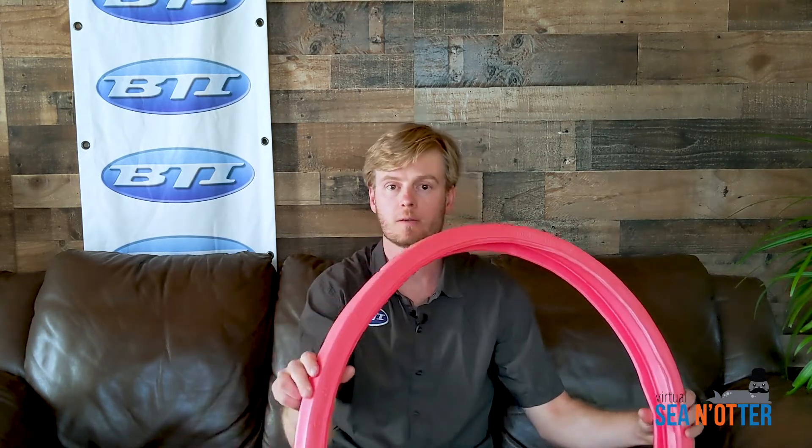Tannis Tires has been making airless tires for road bikes and other applications for quite a while. Last year we saw the Tannis Armor made for protecting a tubed tire, and this year we've got a brand new product — the Tannis Armor for tubeless.